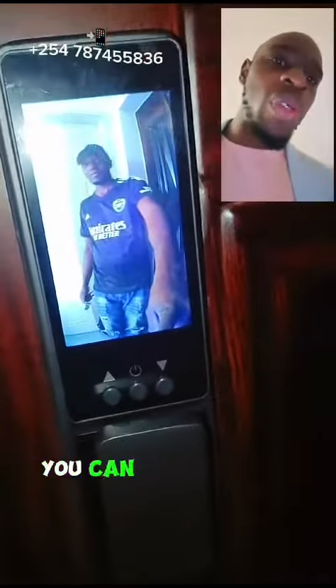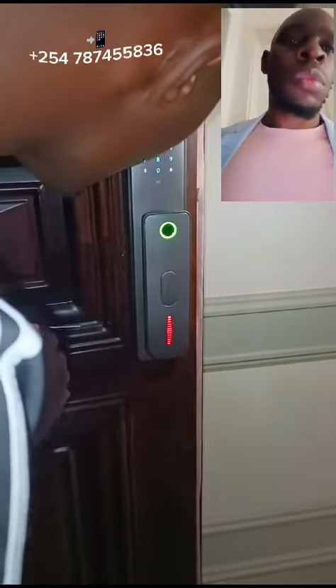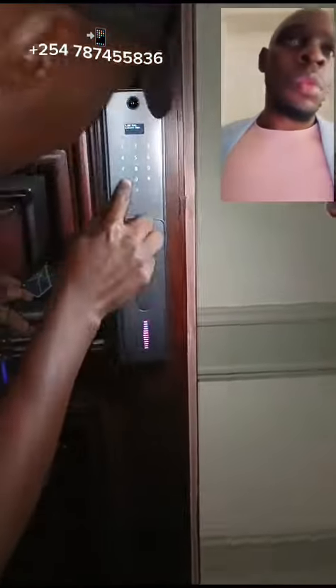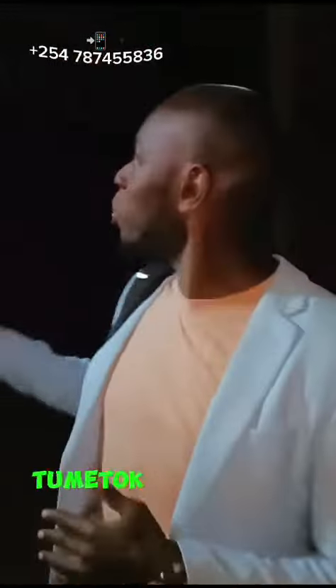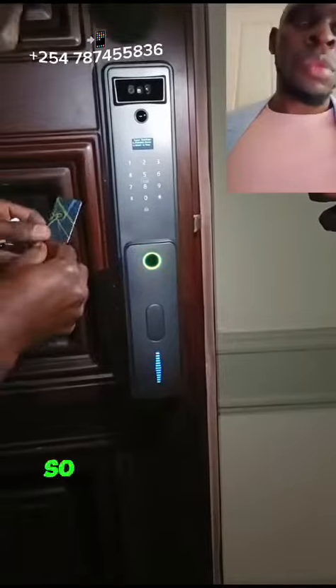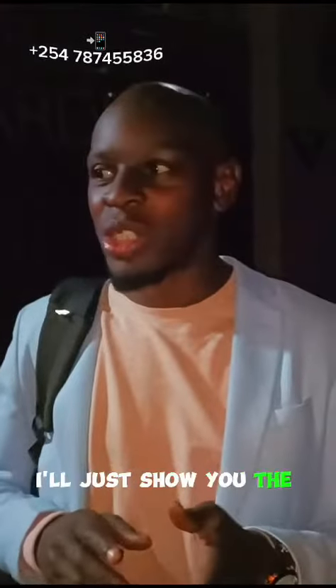So when somebody is on the door, you can always look at him before you open the door. So here we are going to install a door lock. We have installed a door lock with facial recognition for our client. I'll just show you the video.